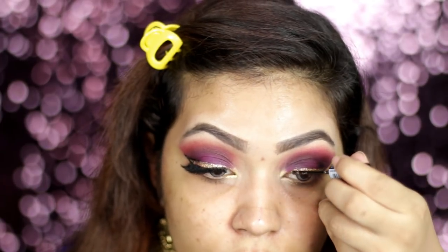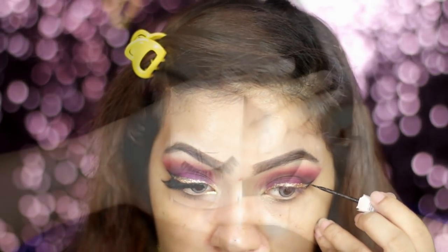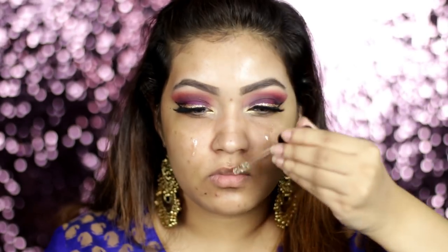We have to apply the lash line — we have to apply a golden color to get the intensity. We will apply the lash line and I will be using the lash line. You have to apply the lash line and we will avoid any oily skin or dry skin issues.